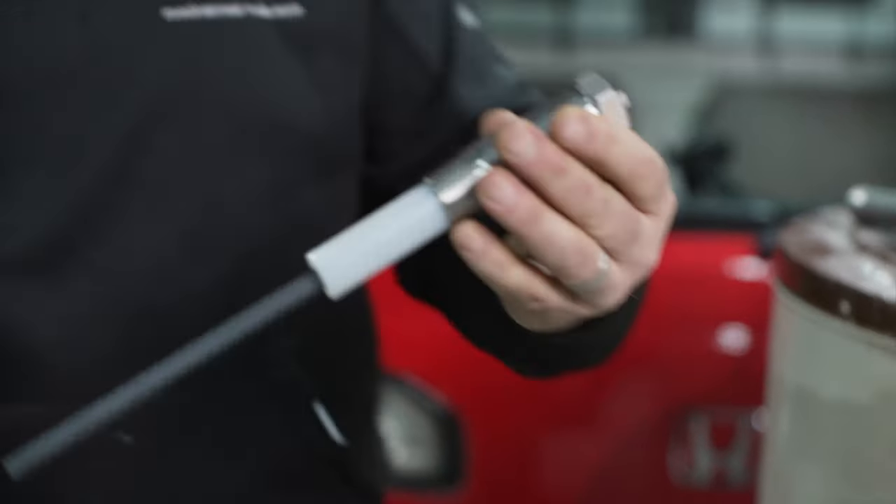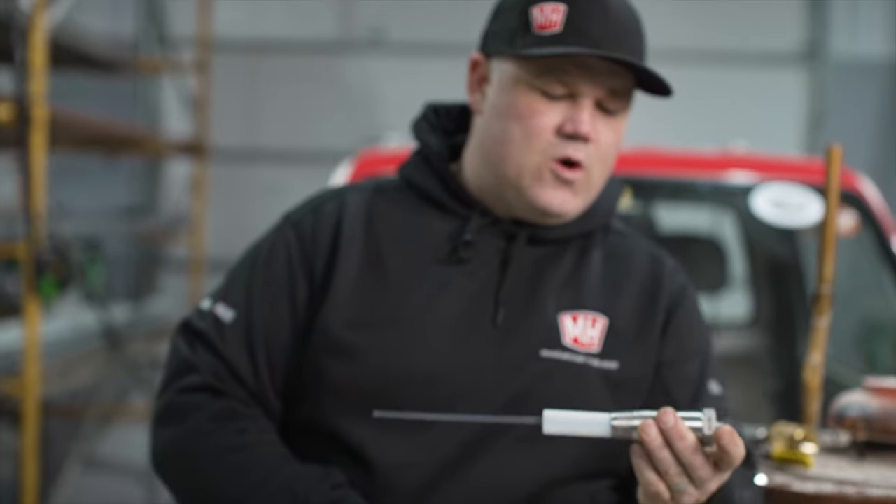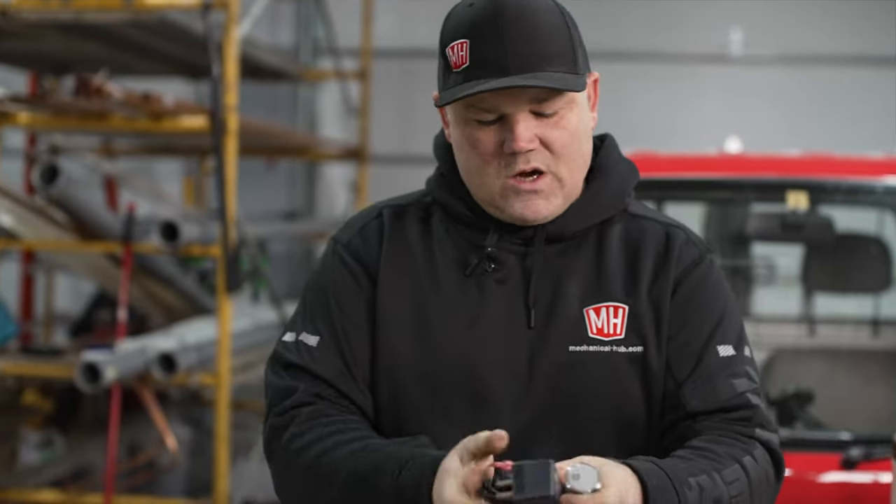If you want to see an installation video of mine, go check out my Instagram. I posted a video of me installing one of these recently on Instagram.